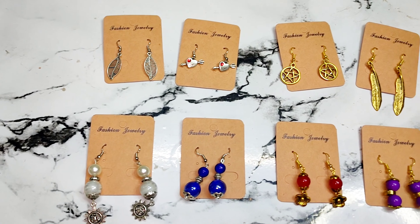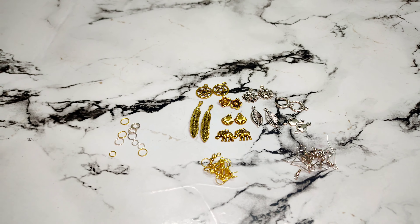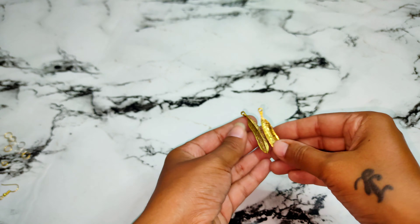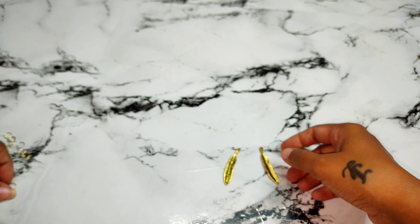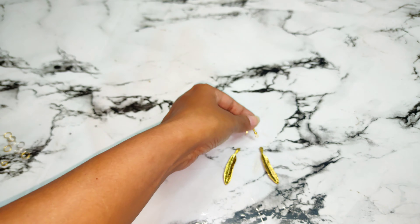Hello everyone! Welcome to Bindas Bubbly. Today I am going to teach you earrings, which is very simple. I have made a metal charm of banana leaf shape here, which I am going to put on an ear hoop — and that is it. It is so simple.